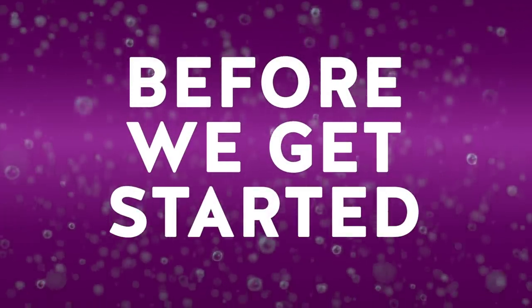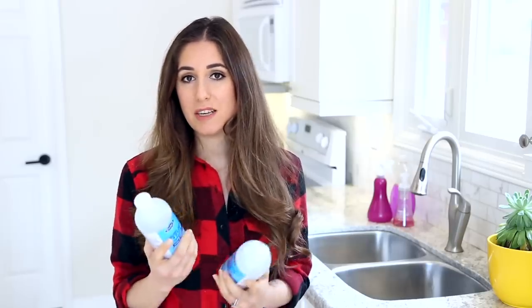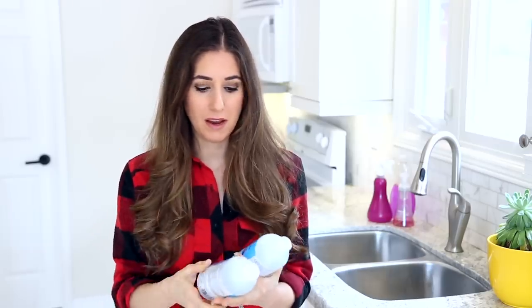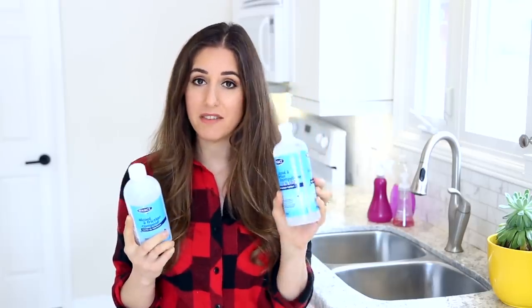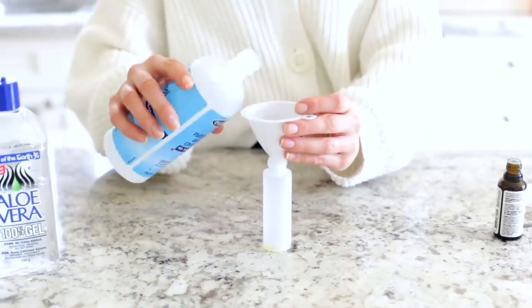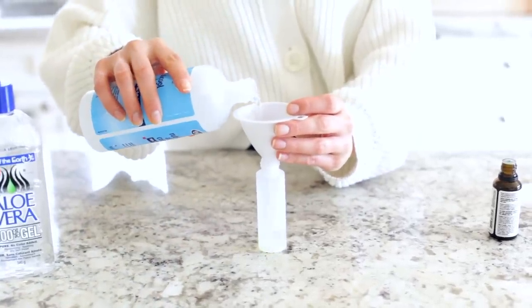A couple of points about rubbing alcohol before we get going. In order for it to be effective at killing bacteria, it's got to be at least 60% by volume. So remember, as soon as you start diluting it, you're going to dilute the amount of alcohol in your recipe. When you go to stores, typically you'll find it ranging anywhere from 70% all the way up to 99%, so be mindful of that when picking it up and mixing it for different recipes.